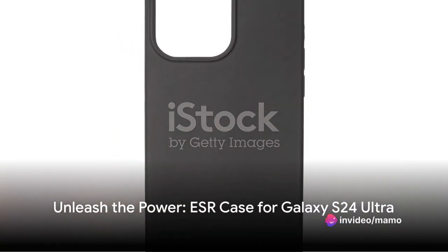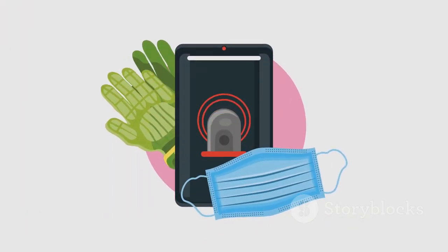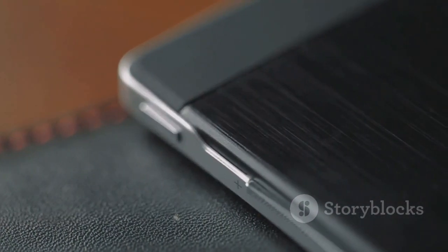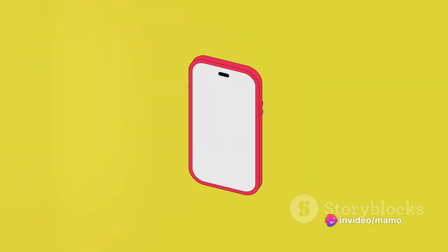In the realm of smartphone protection, one name stands out: the ESR case for the Samsung Galaxy S24 Ultra. Imagine this — a case with a built-in kickstand, convenience and protection in one sleek design. Now add compatibility with MagSafe, and you've got a magnetic case that goes beyond the ordinary.